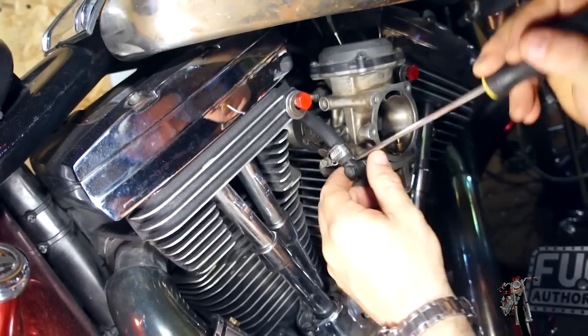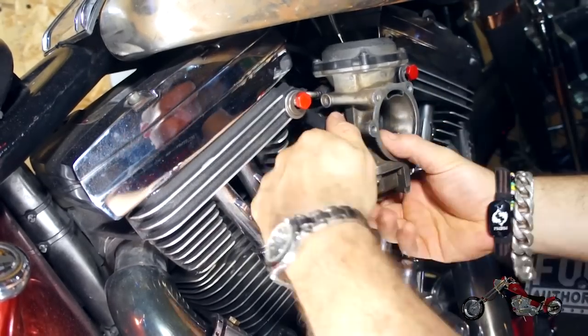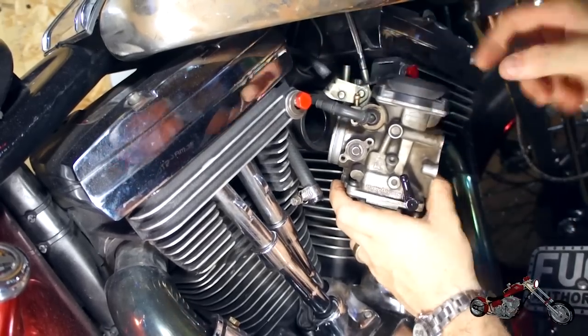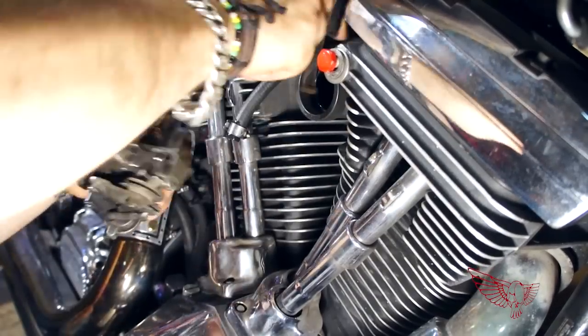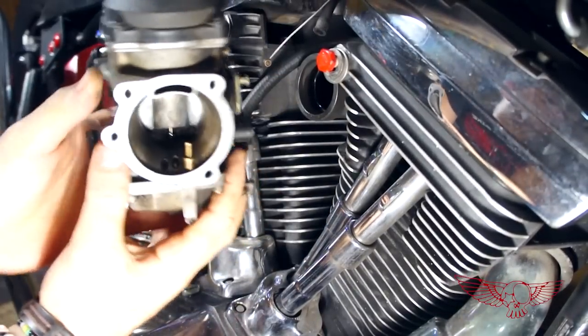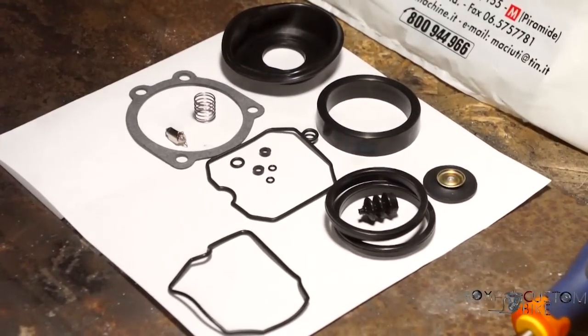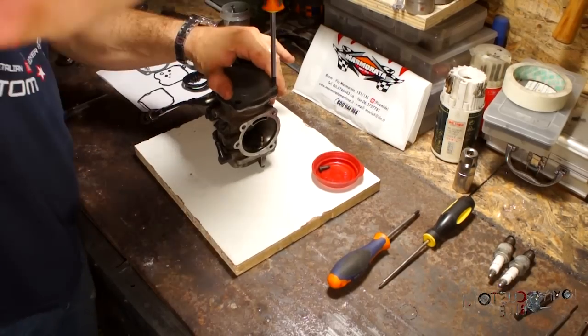After discussing the possible causes with a bunch of people with a lot more experience than me, I figured it must have something to do with the float and to proceed with the full carb rebuild. I started removing the carburetor from the bike — no problems there. I'll skip over this part because if you can't figure out how to take your carb out, then you have no business opening that thing — bring it to someone. But anyway, I already prepared all the replacement parts contained in a standard rebuild kit I got from Custom Chrome, so let's get to work.